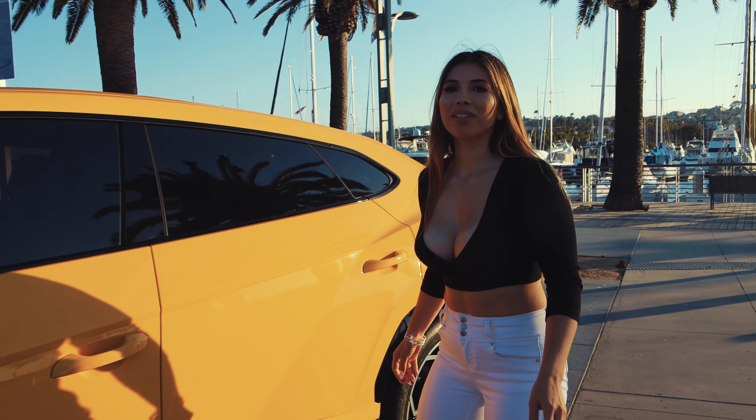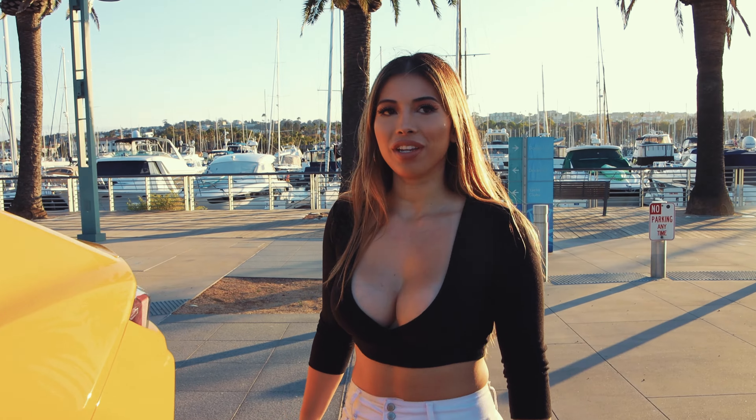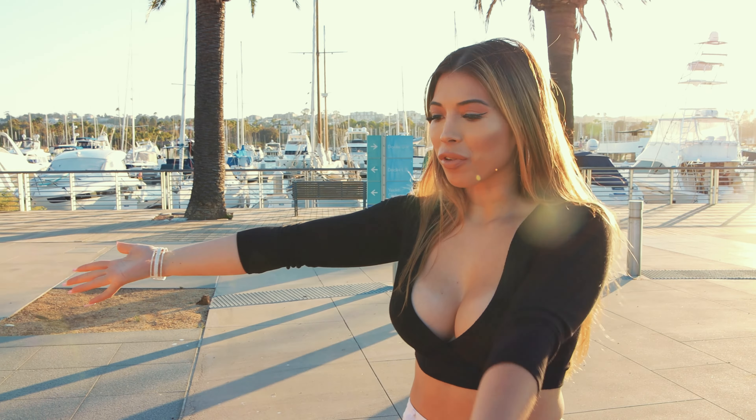Hi guys, welcome back to my channel. Today I'm going to be reviewing the Lamborghini Urus in this beautiful yellow color.